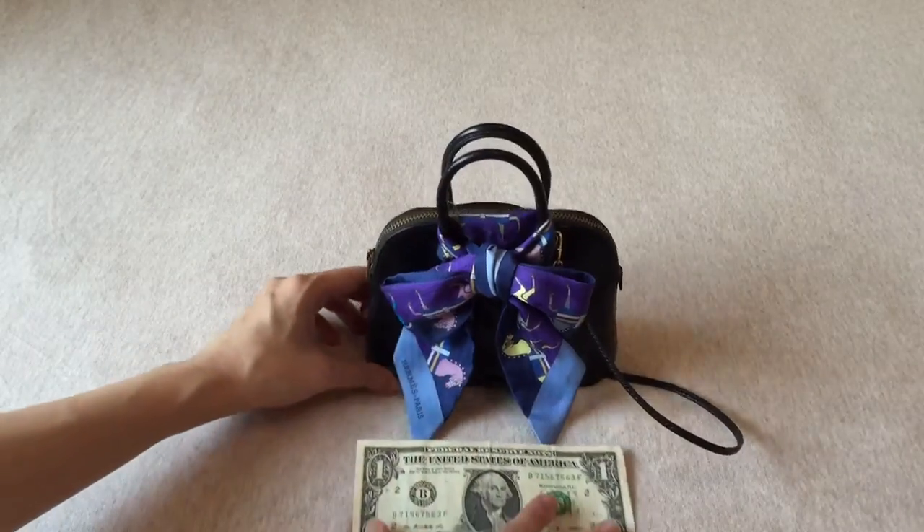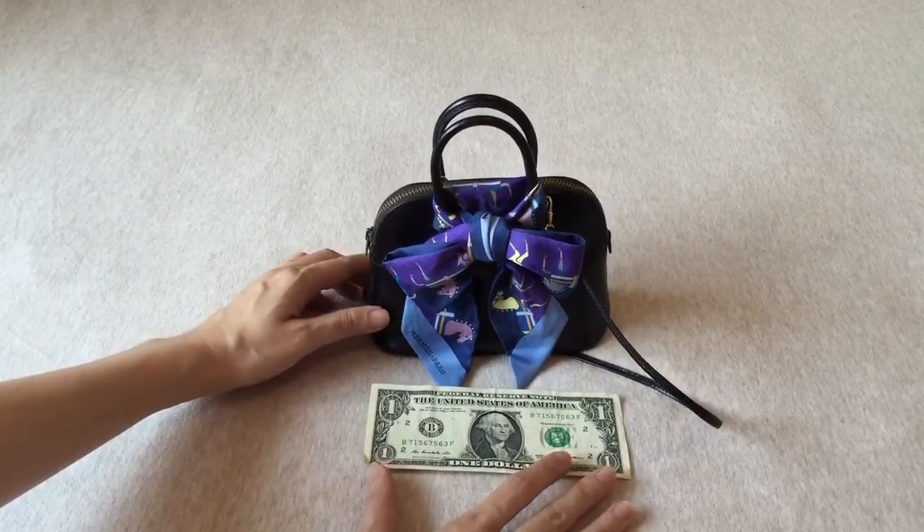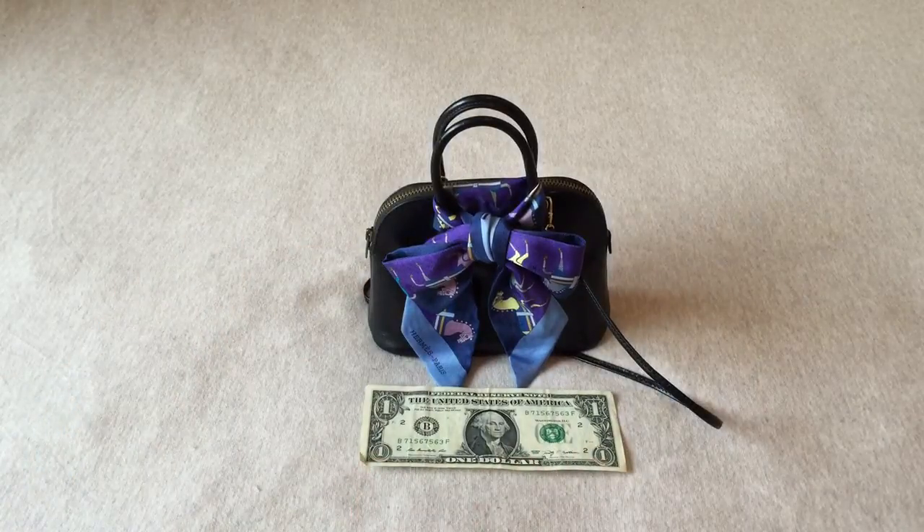To further illustrate how small it is — I have here a one US dollar bill, and this is exactly how small the bag is.